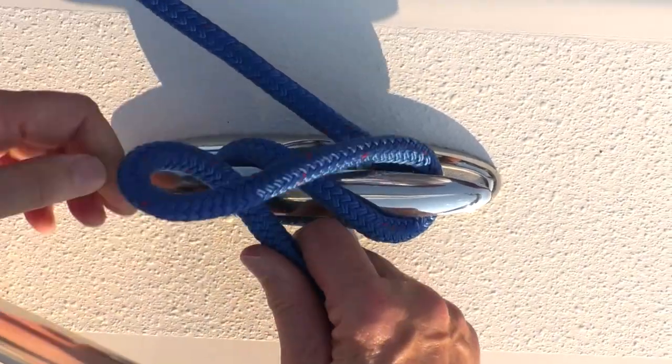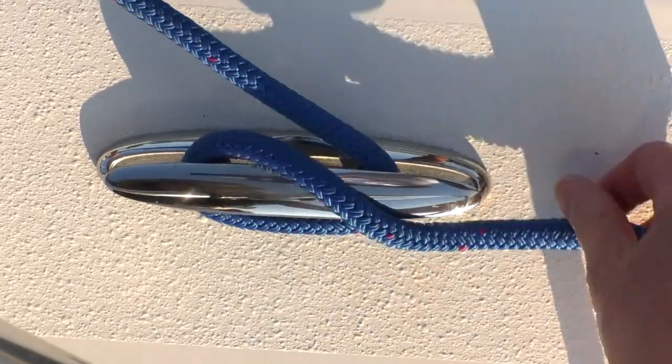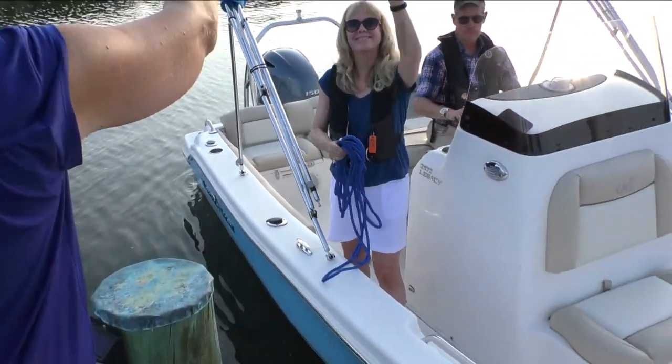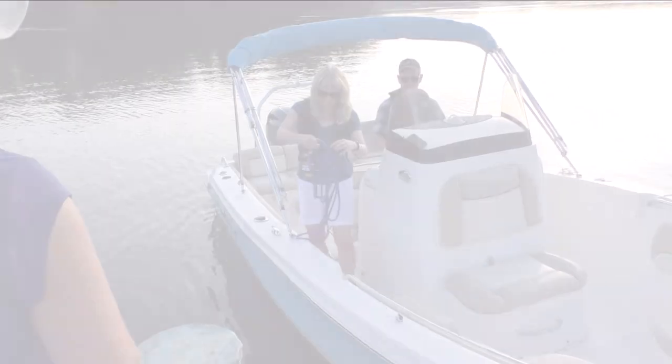To untie, undo the locking loop, even under load, and slide the line off the cleat. With a small amount of practice, you'll master the cleat hitch. Thank you.